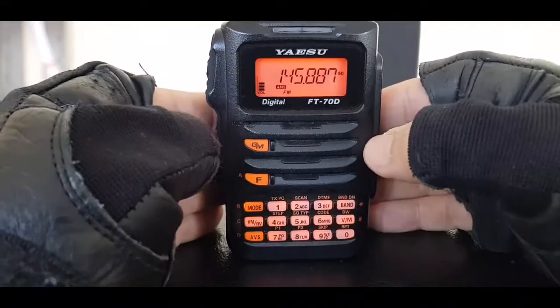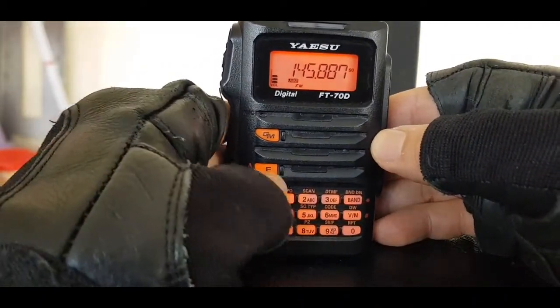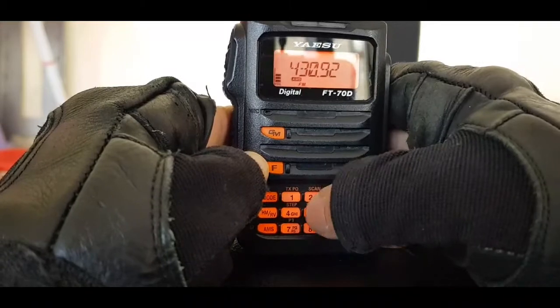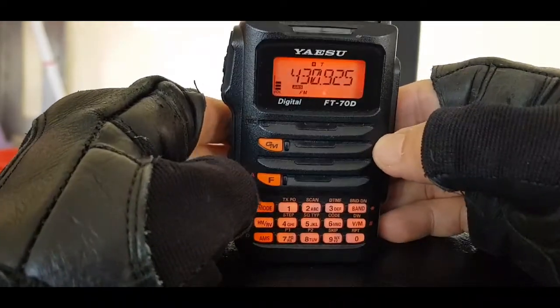I'm going to program a repeater and store it in the memory on this Yaesu FT70. We're just going to get a repeater into this FT70, so the first thing is to type in the frequency: 4-3-0-9-2-5. That's the frequency.